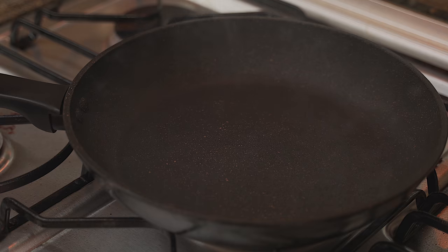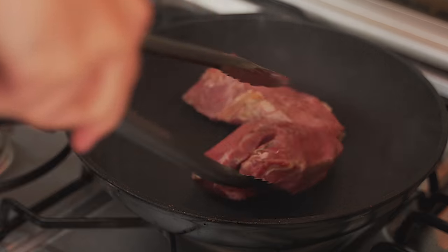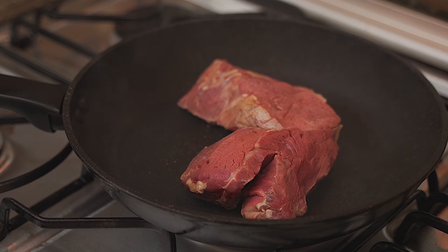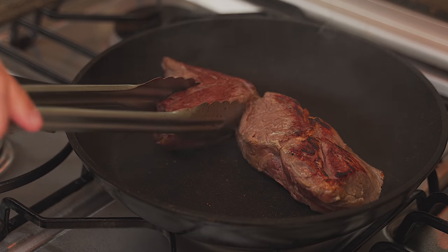488 grams for the sous vide first piece. Now, same scheme — heating up the pan and giving it a sear on all sides, two minutes each. It might bring the doneness up a little bit but that's fine — just to match the other one. It's starting to smoke. Let's place our piece in. It's a bit soft and falling apart, but that's okay.